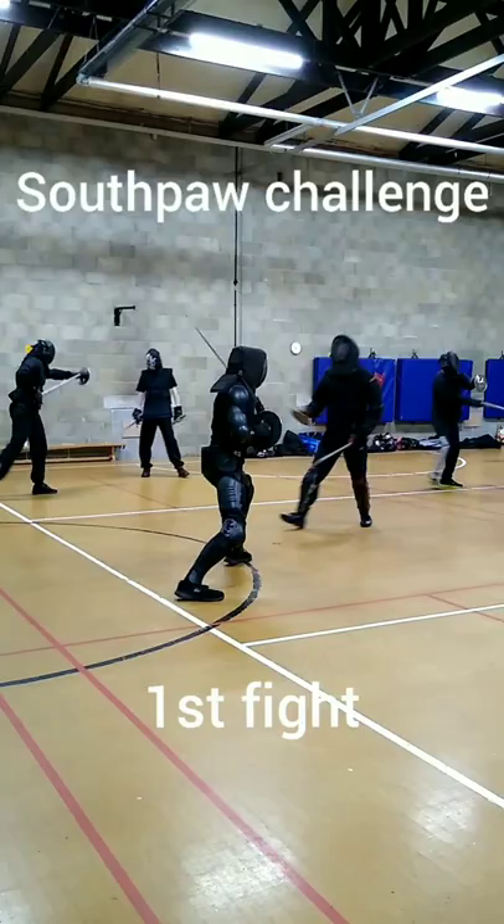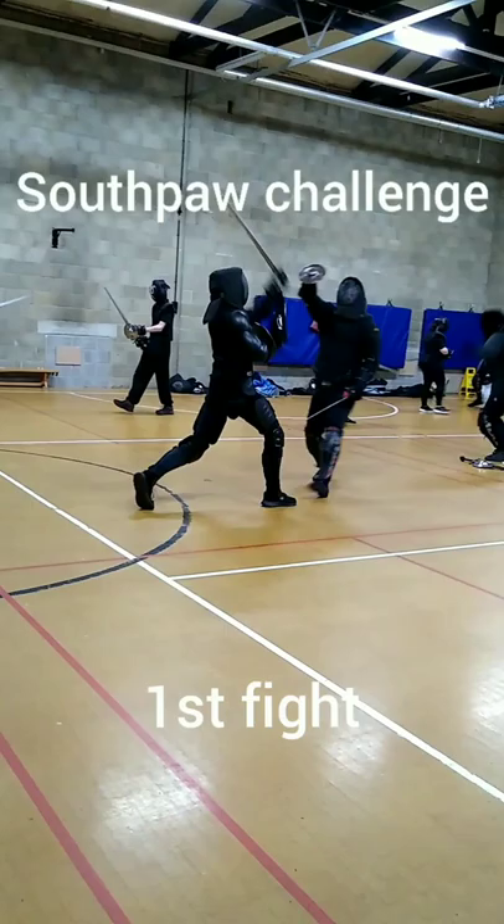I was honestly surprised at how tired my left arm was after this. My arming sword is a bit of a cleaver anyway, but this was ridiculous. It's definitely something I'm going to need to work on.